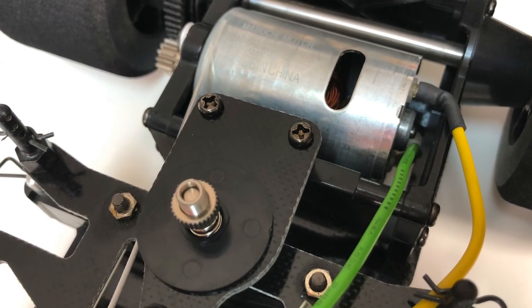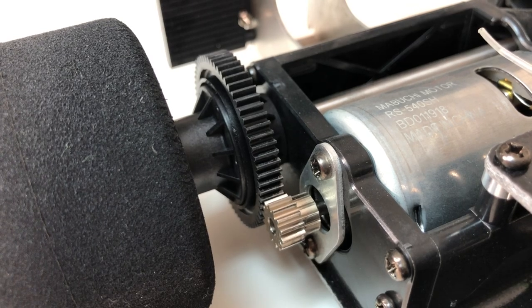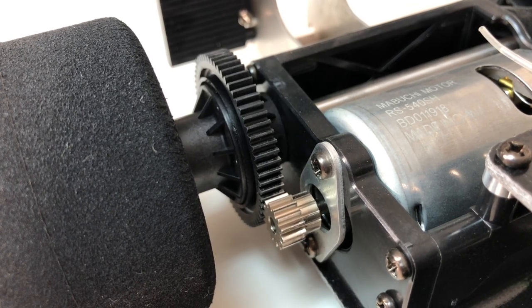In addition to the ABS plastic body, you get FRP plates, friction dampers, and sponge tires all around. There's a torque tune motor in here, and the spur gear has a built-in ball diff. This RC is more of a novelty — fun to build and cool to look at, but I wouldn't say it should be used competitively in RC racing.